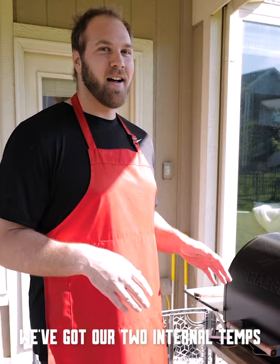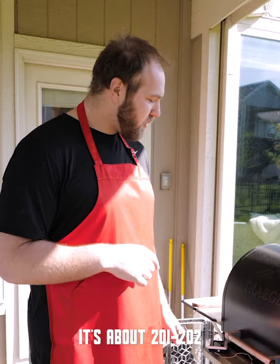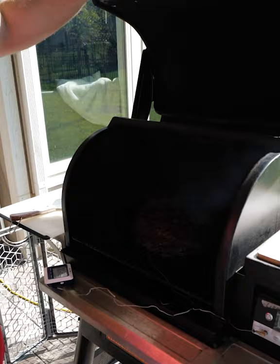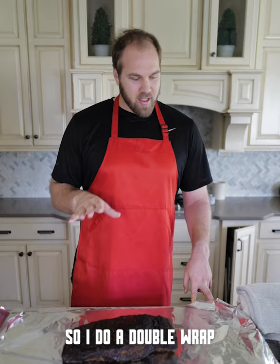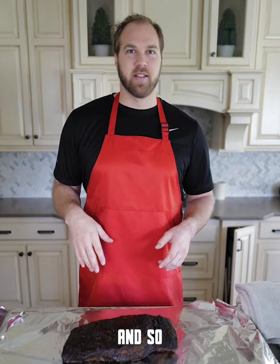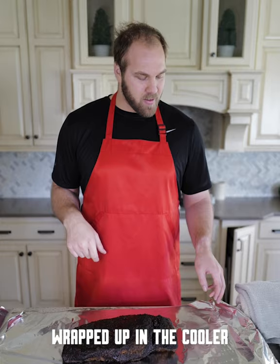All right, the brisket's been cooking overnight. We got our two internal temps — it's about 205 in the point, which is the thickest part, and about 201-202 in that flat. Oh, that's beautiful — that's exactly what you want to see. We got great color, great bark. So I do a double wrap. We're probably not going to eat this for another few hours, so it's going to be able to hold for three to five hours out there, wrapped up in the cooler, as airtight as possible.